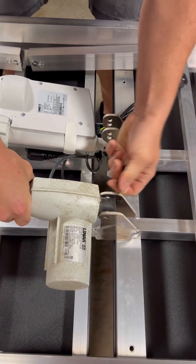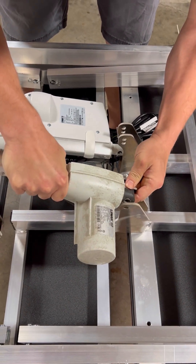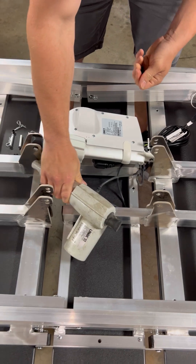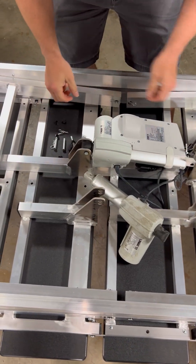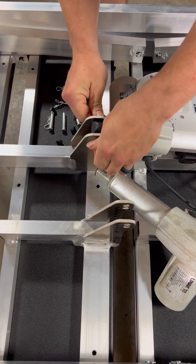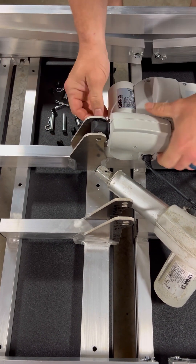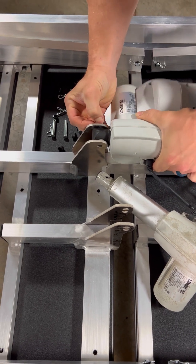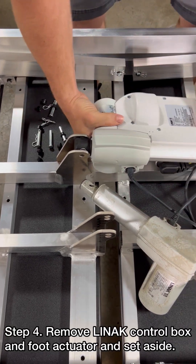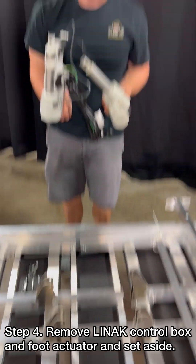Sometimes they're a little bit of a pain so you just gotta shake it a little bit. And then that one right there is removed. You'll do the exact same process over here, and that is how you will remove it.